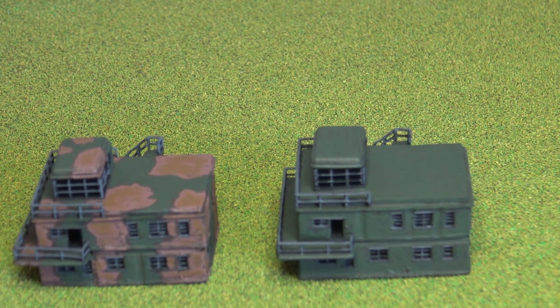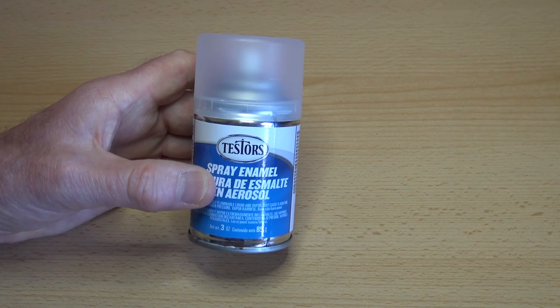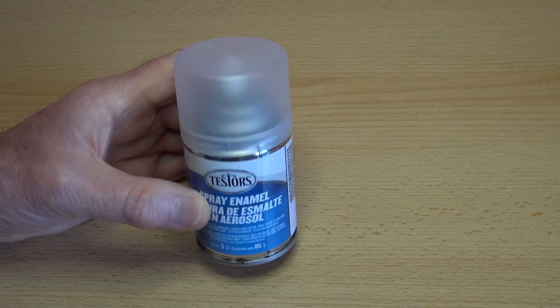Now I'll just go on to a few purchases I've made. Well, it seems as though it's time to say goodbye to Tester's Dullcoat. Quite a few years back now it became very difficult to find — there was a period where you couldn't seem to purchase it anywhere.